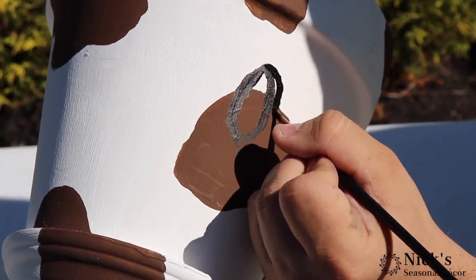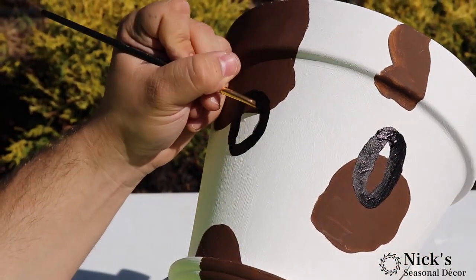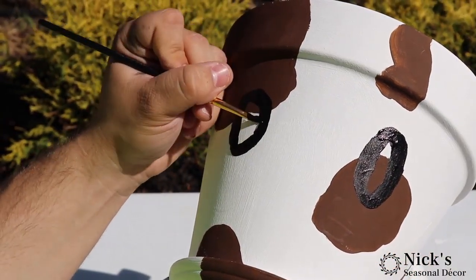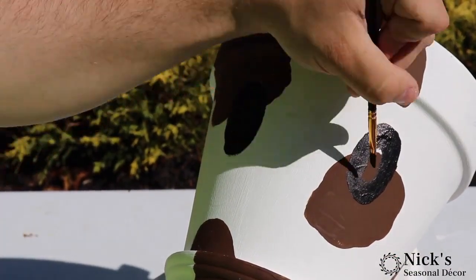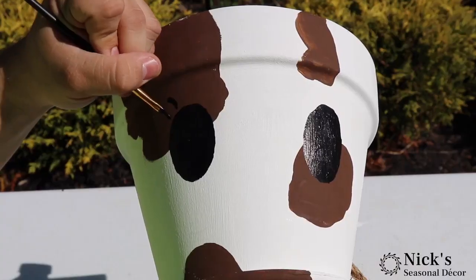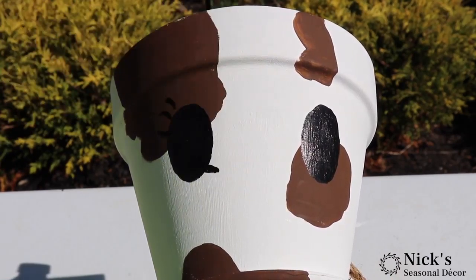I already added some E6000 to the rope, and now it's time to paint. I know I am not an artist, but this was a lot of fun — we're just going for a fun project. I'm painting some eyes on it. I started off with two black eyes, and then we're going to come back in with some eyelashes. I just drew a couple of lines, and we're going to add some white dots to simulate the eyes as well.